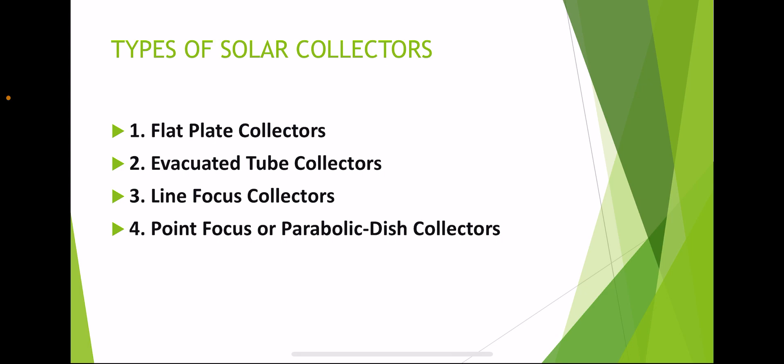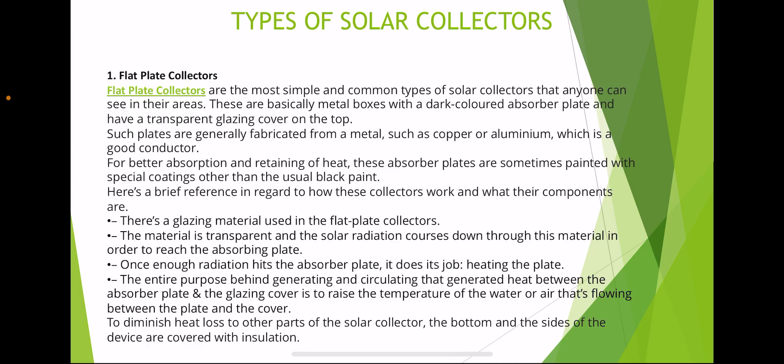Flat plate collectors are the most simple and common type of solar collectors that anyone can see in their areas. These are basically a metal box with a dark-colored absorber plate and a transparent glazing cover on the top. Such plates are generally fabricated from metals such as copper or aluminium, which are good conductors for better absorption and retention of heat.